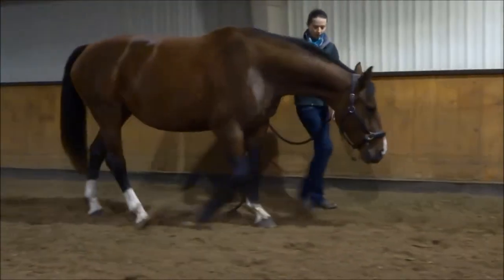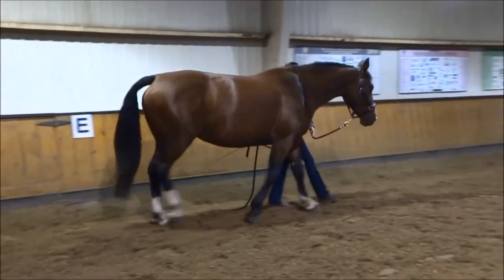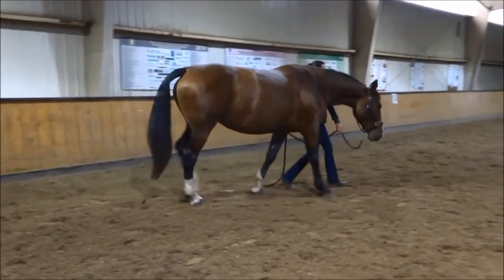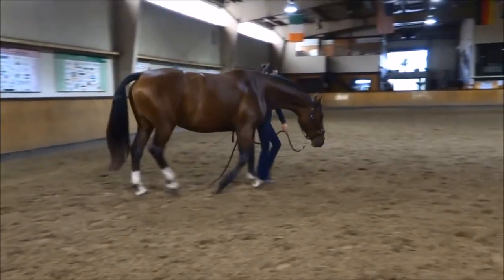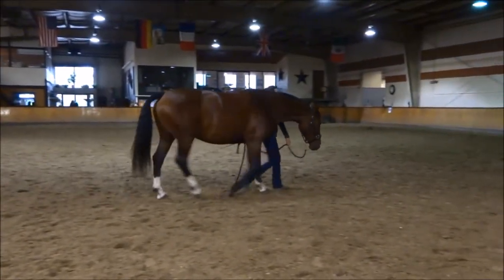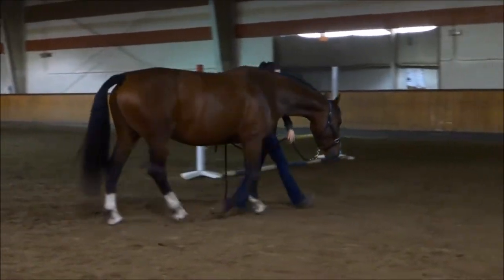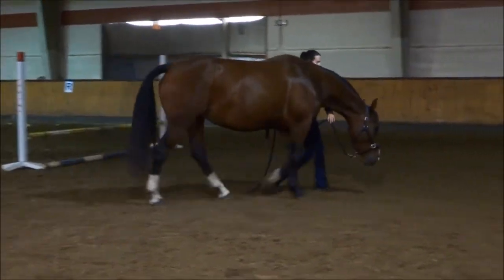In the second video, a relaxed or released posture is shown where the head and neck have dropped, allowing the back freedom to start swinging as the hind foot steps through up and under the belly. Again, get a sense of the whole horse. What do you see about the motion in the body? What about the length of the step? Maybe you can see a difference in the muscle tone through the whole body.